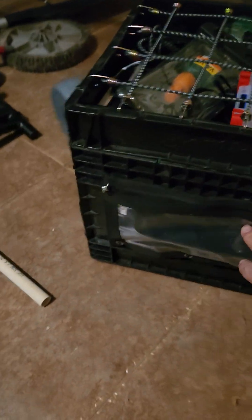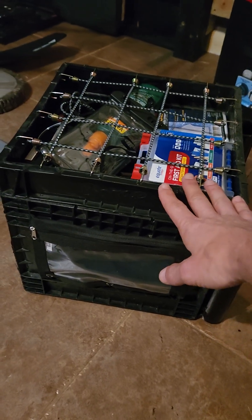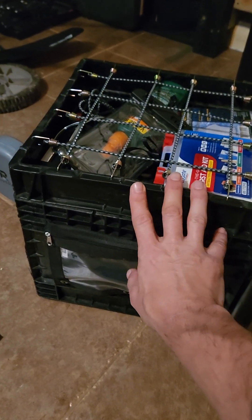And on the other side, I got another pencil pouch to hold some lures. So my kayak crate is complete, just got to load it up and get some good supplies in there.